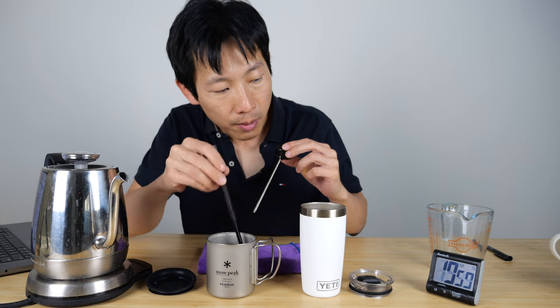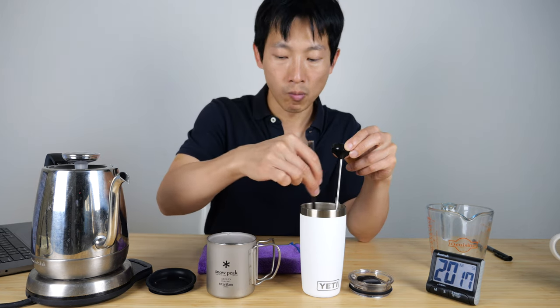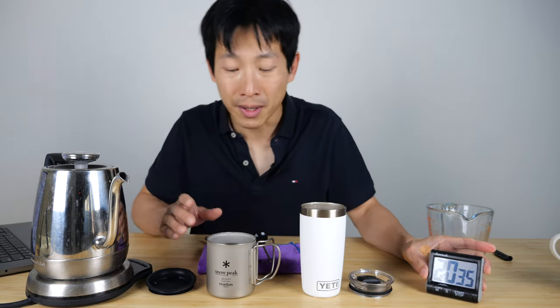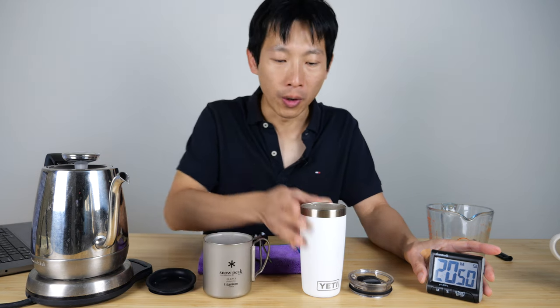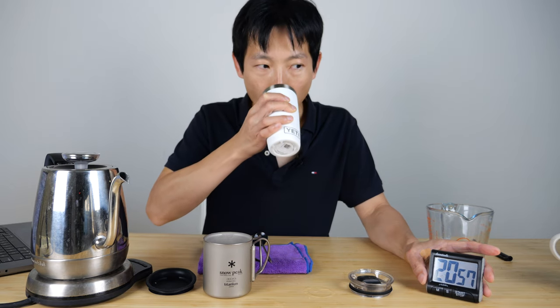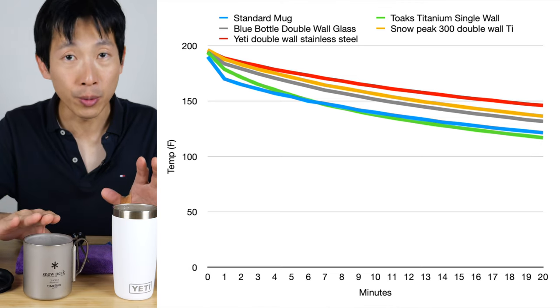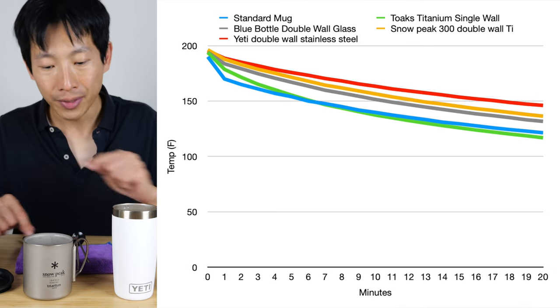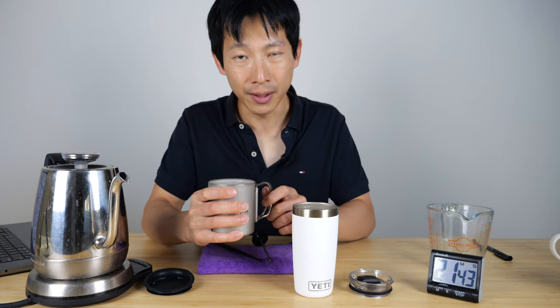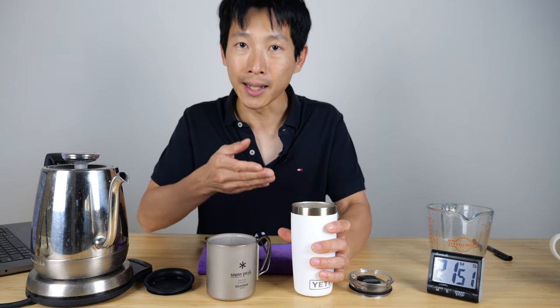Last measurement at the end of 20 minutes. Wait for it to stabilize: 136.4. 146.1. This is the end of 20 minutes. I'm going to give this a taste test. Yeah, it's hot — I wouldn't say it's lukewarm. This Yeti one after 20 minutes is still at 146 degrees. Yeah, it's very hot — I'd say almost too hot. There's probably more time for you to enjoy a hot drink after this. The Snow Peak is ending at 136 degrees, the Yeti at 146 degrees — 10 degrees higher Fahrenheit than the Snow Peak. When I'm touching the outside of the Snow Peak cup I can feel it's noticeably warm. On the Yeti one it almost feels like room temperature, indicating that it's insulating a lot better.